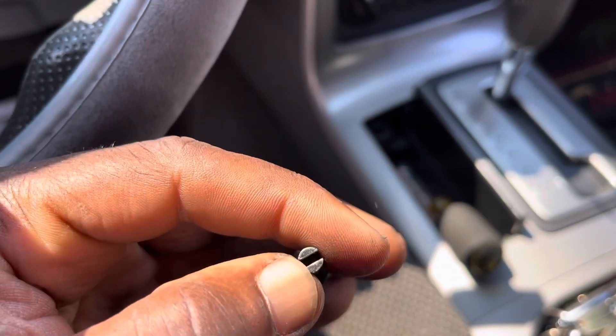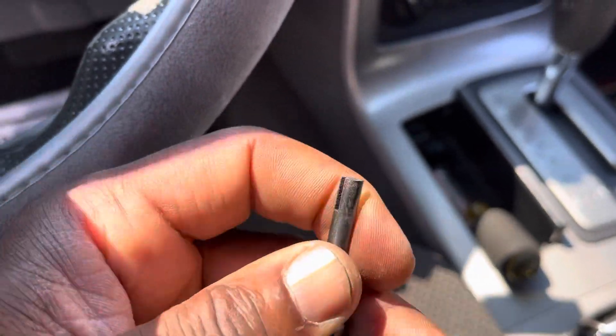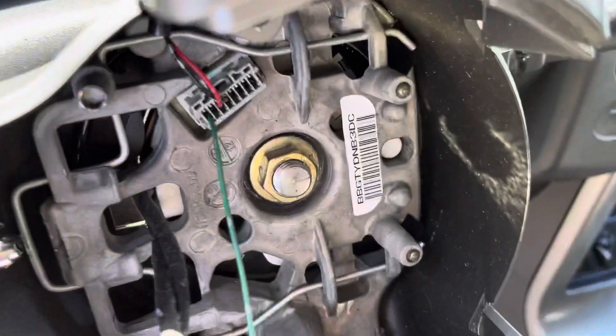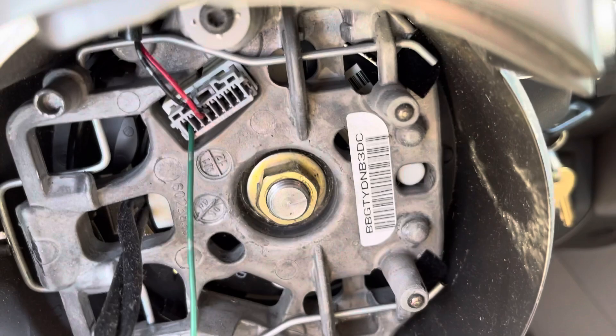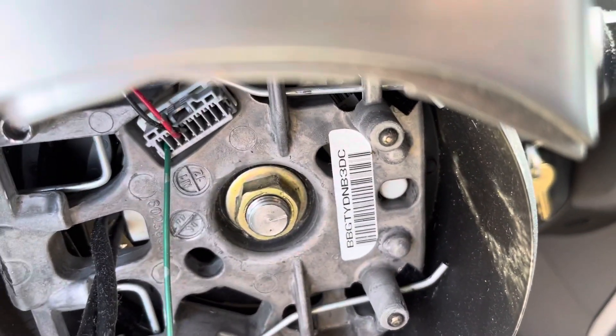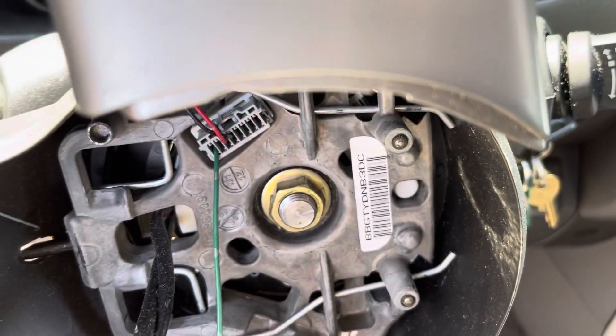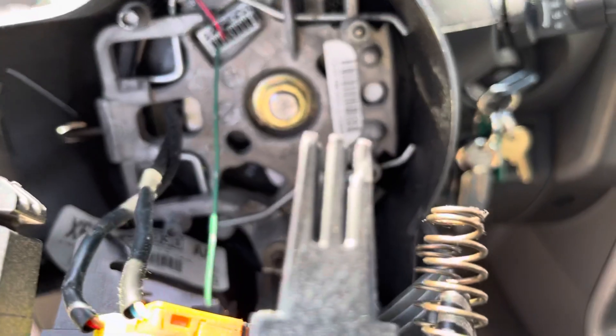You can use a screwdriver or anything. Make a little bit of space here. Now you're going to go from under here and push — you see where it's sitting — and push this one like this. Push it straight. When you push it good, those things go inside. So push it together, push it all the way hard. And that means it's sitting here.